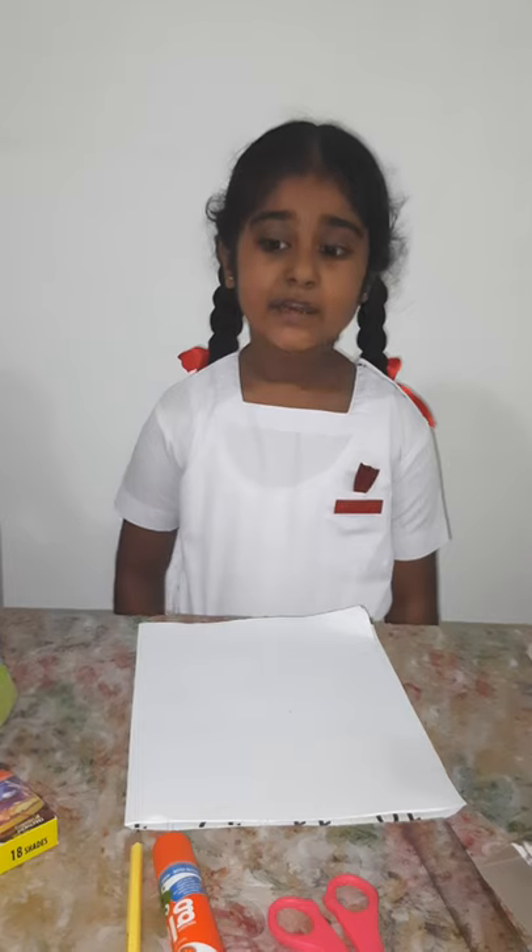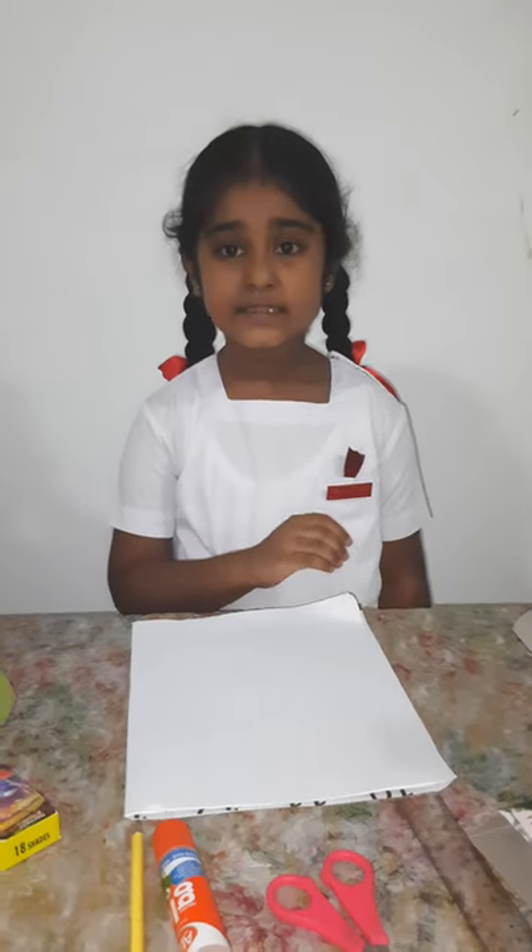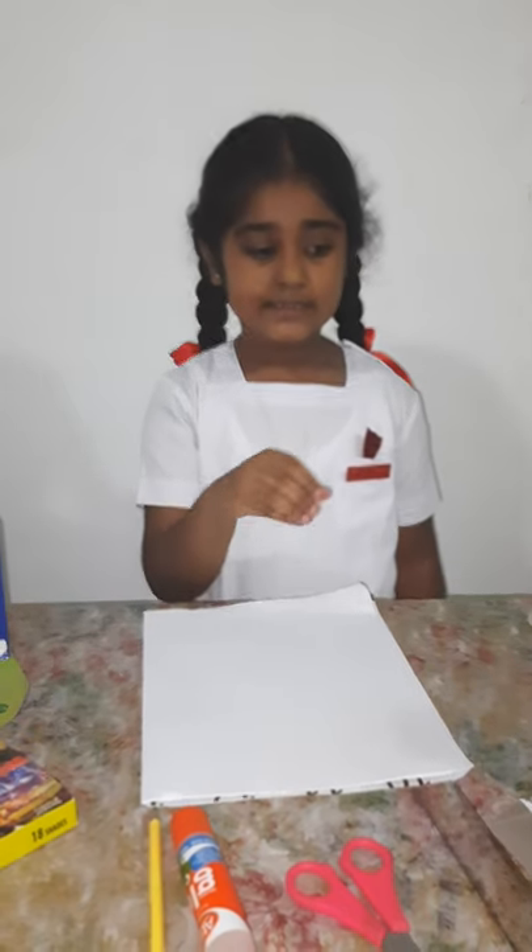Today, I am going to make a household item which will make our study table nice, clean and tidy. We little ones use so many things for our studies like pencils, erasers, sharpeners and so many other things. We can put those things in this tool. I call this tool the desktop organizer.